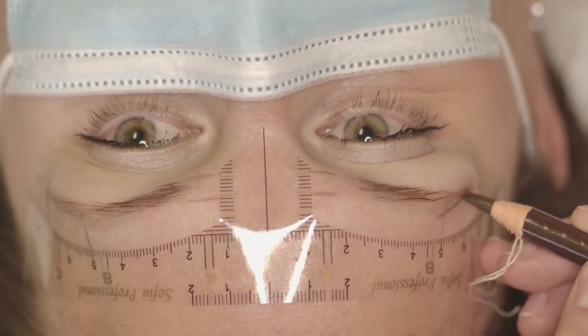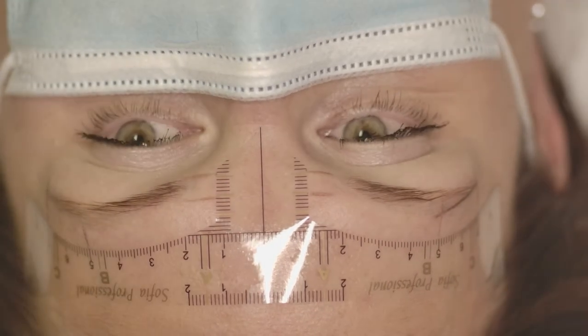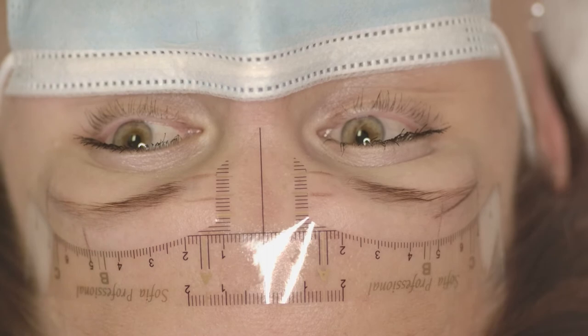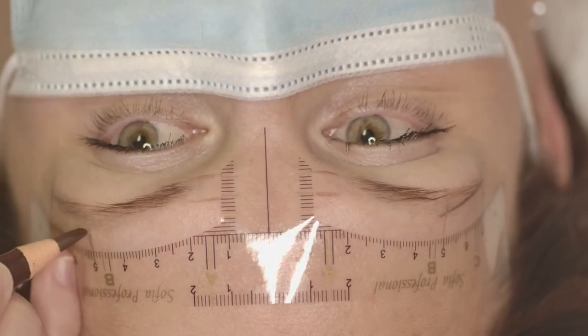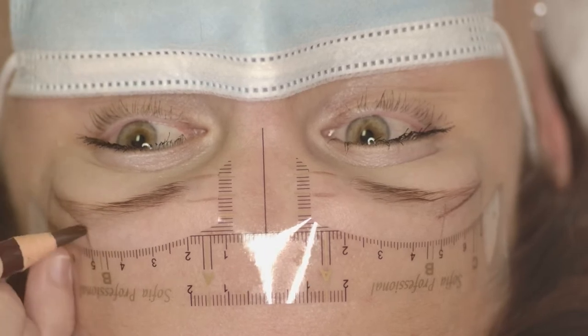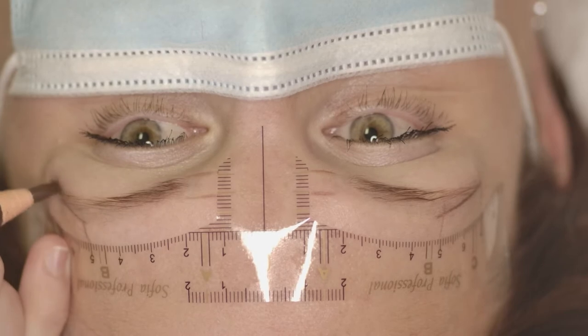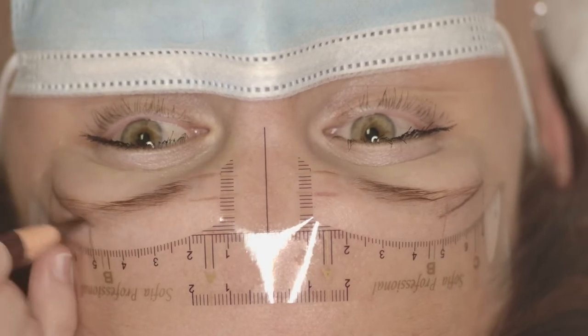This client doesn't have very defined eyebrows, but sometimes clients have a really nice natural arch that goes against the measurements. In that case I prefer to keep the natural arch and work around it. Here I connect the tails of the eyebrows.